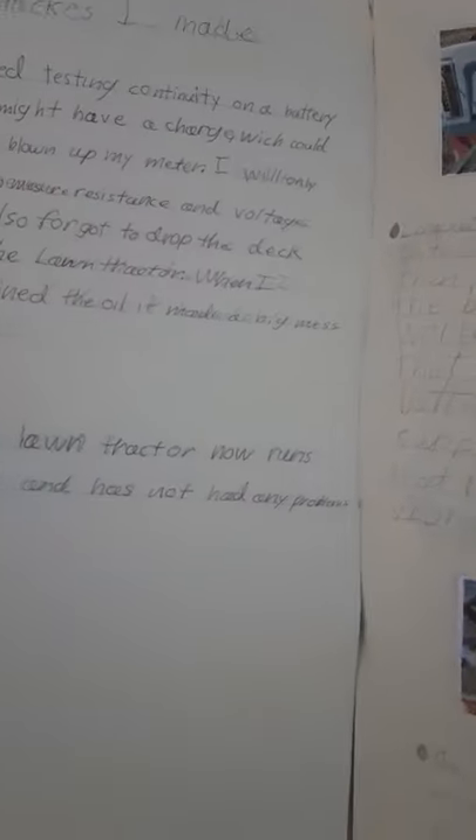Here's the mistake I made. When I was changing out the battery, I used a multimeter to check the resistance, the voltage, and the continuity, to make sure there was a full connection. It is extremely bad to test the continuity on a battery that might have charge, because it'll blow up your multimeter and short-circuit it. This could lead to you possibly getting electrocuted. This is not safe — it's a really bad idea. So avoid that.